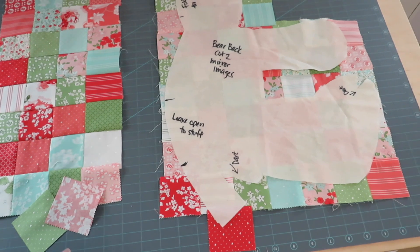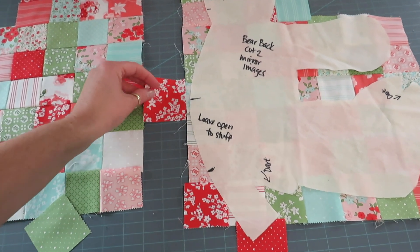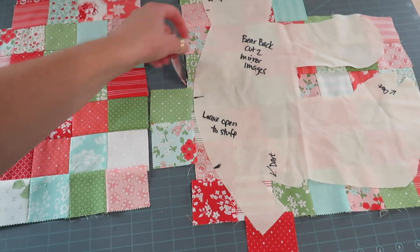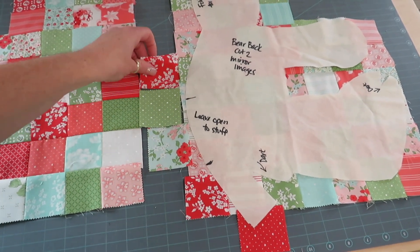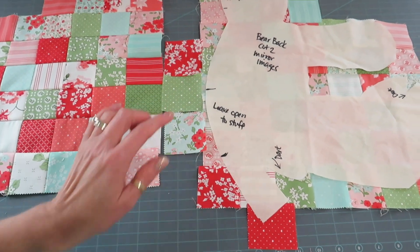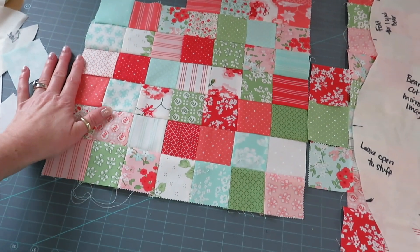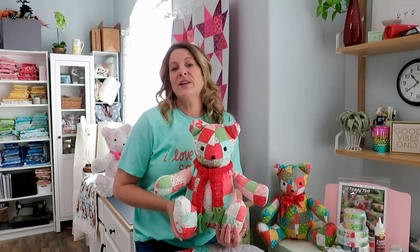If you sew your pieces together and it's just not big enough, don't worry — mine come pretty close on both sides. You can always sew two, three, or four pieces together and attach them anywhere along the edge; it doesn't have to line up with your seams. If you want a little wiggle room, add another couple of pieces on either side. If you make a mistake and it's not quite long enough, just add a few more blocks and you'll be just fine.